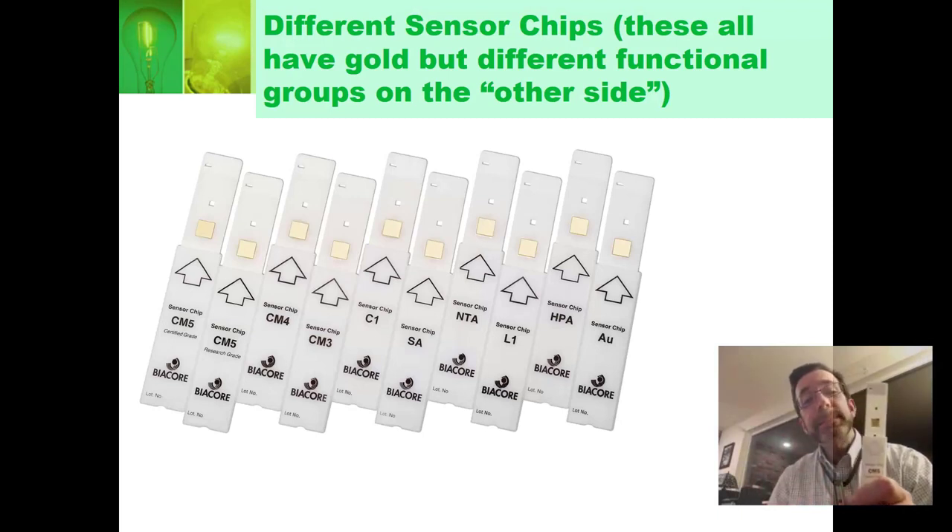The chips are about $100 each. Most of that is probably not the cost of the gold — maybe $10 or $20 is actually the gold in the chip. You can also see that it's pretty small. You want to keep the volume small and the surface area small. The good news is you don't have to use a lot of protein — you can keep the concentration small.